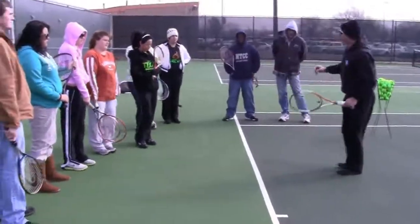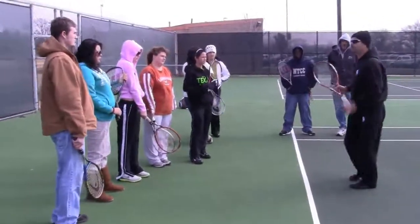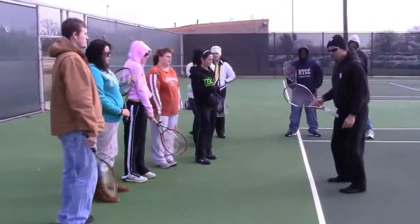On a windy day like this, should you try to hit the ball barely skimming the top of the net or aim three feet over the net? Three feet over the net.